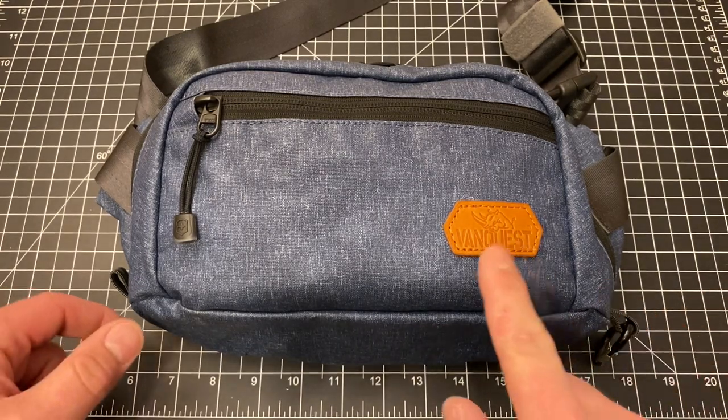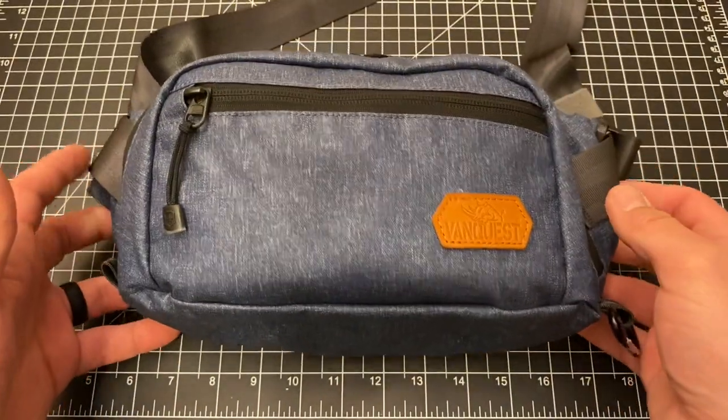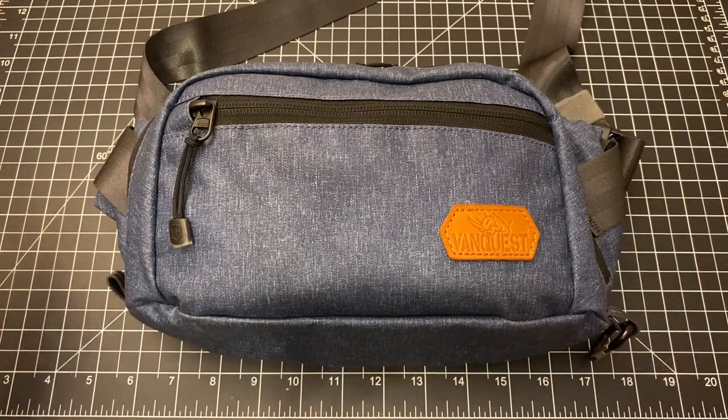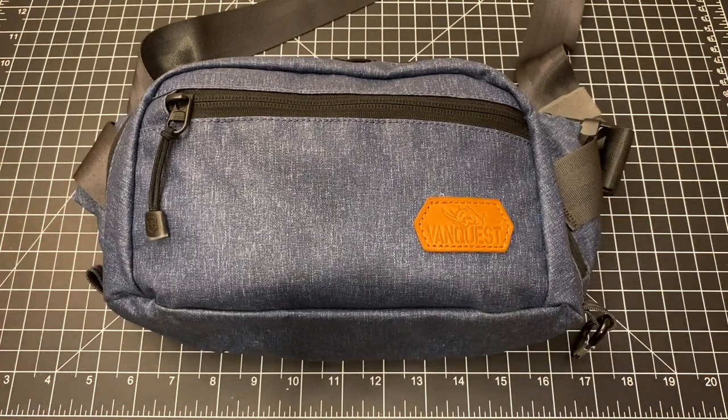Specifically we're talking about the VanQuest Dendrite. They don't actually call it a fanny pack — they call it something like a sling bag — but it's a fanny pack. Let's be real. I don't actually carry it that way though, so we'll talk about carry options.